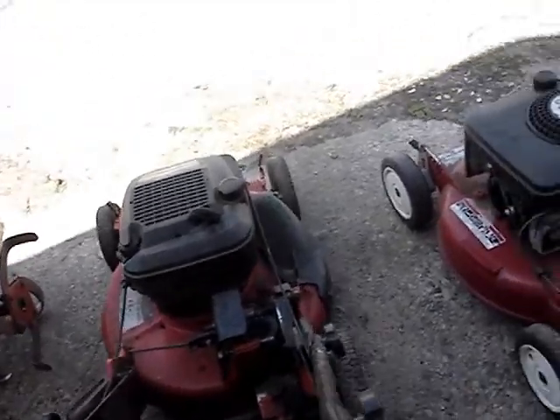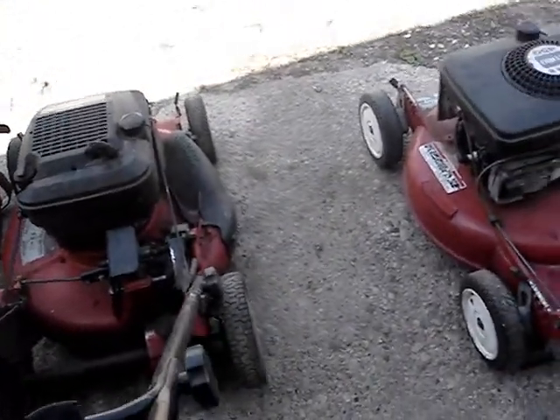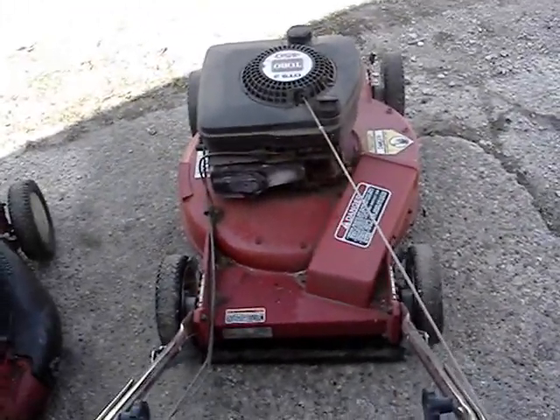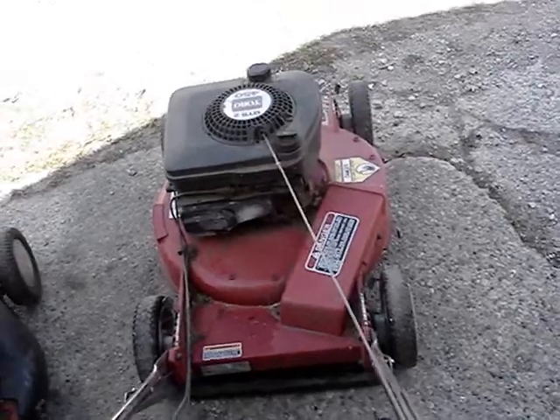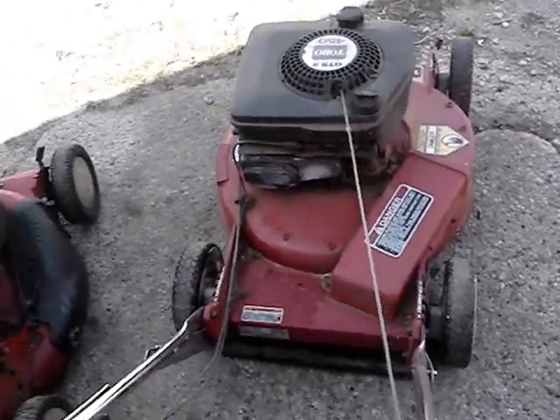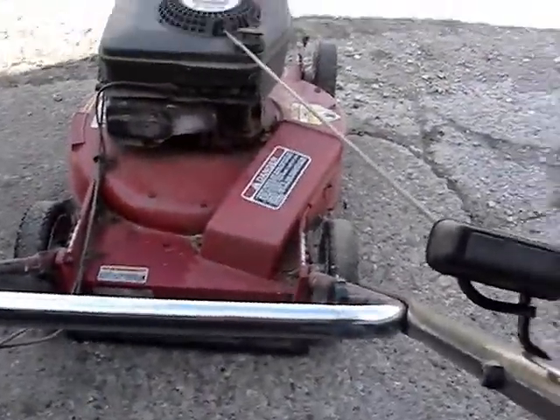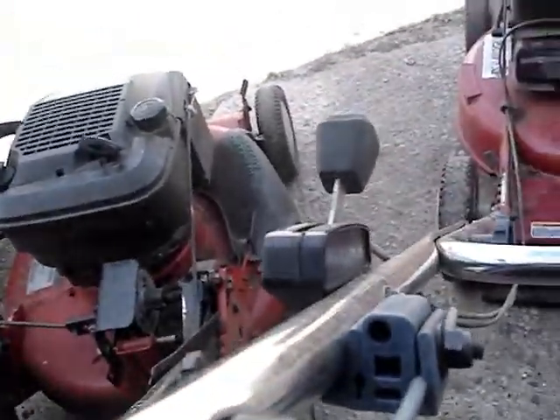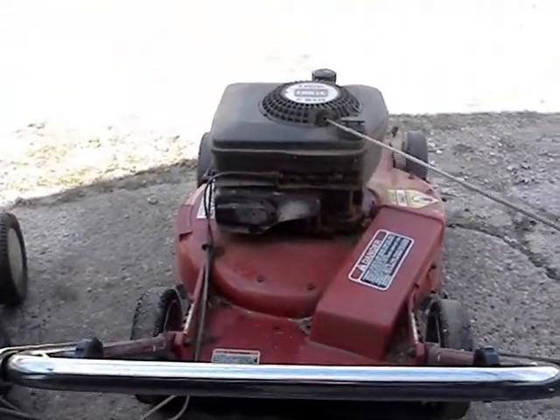Last year it started better — I don't know why it started harder this year. Next is the 1992 Toro Recycler, just a regular push mower, not self-propelled. I'll choke this one too; it's all gassed up and oiled and everything.